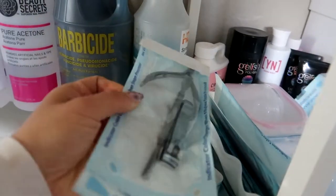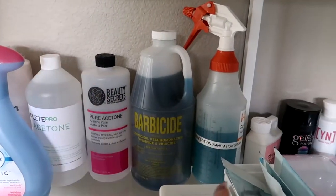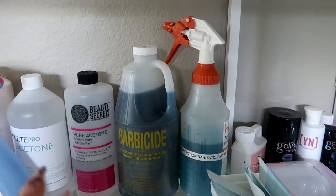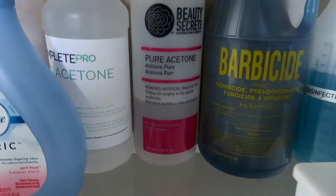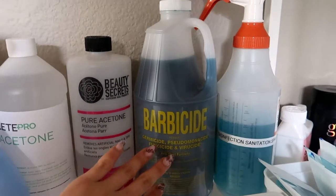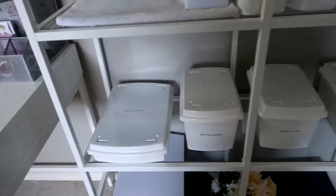These are little supplies I use — I have this effective spray to spray all over the chairs and tables and wipe it down. This is the anti-rust — I forgot what it's called. That's the disinfectant solution that you mix with water to clean your tools, and some acetones and stuff. Down here I have all the cutting bits and new buffers.